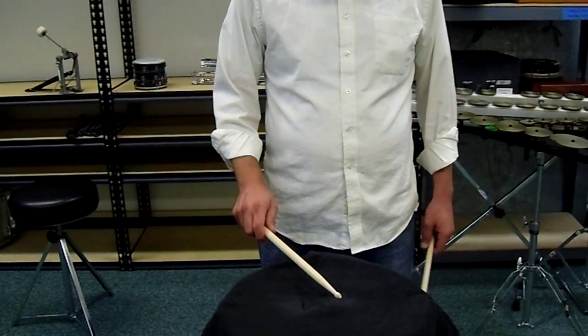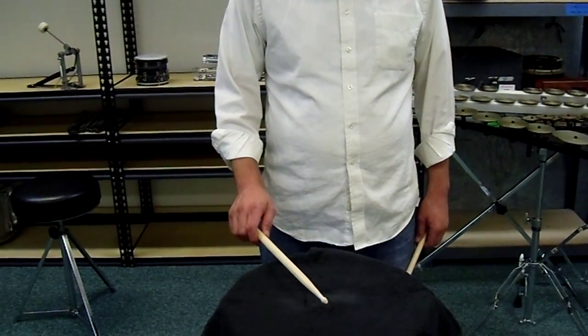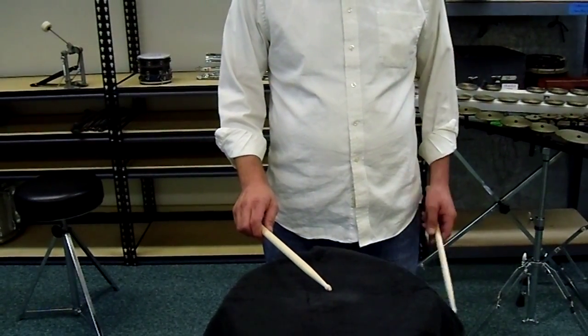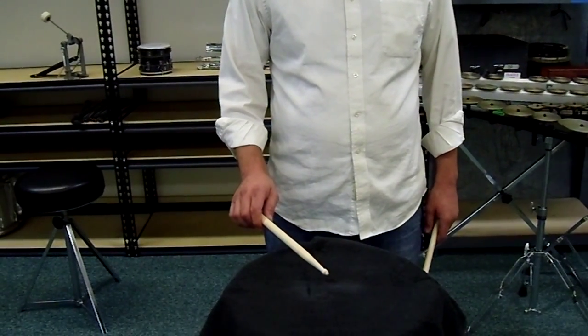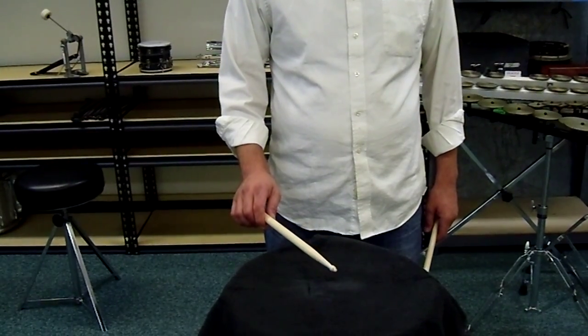Then the next one is a tap stroke that starts right up close to the drum head. It starts and stops in the same position, just like a full stroke, but this is much smaller. Here's a tap. Another one. Another one.